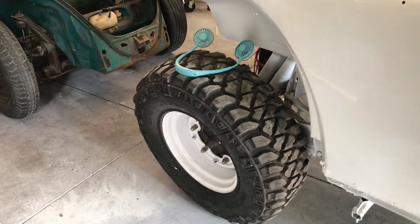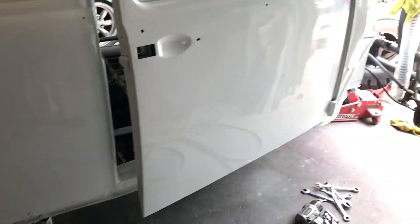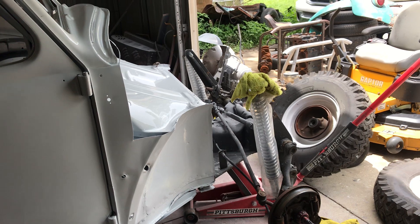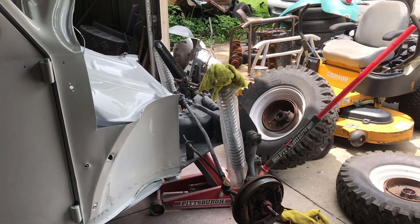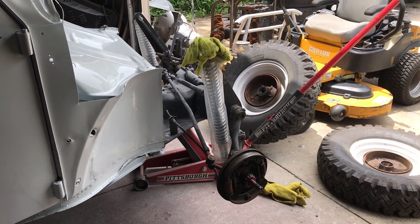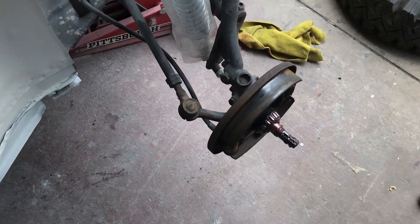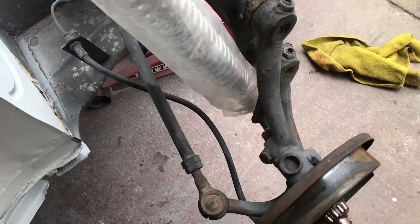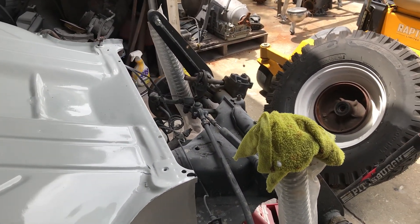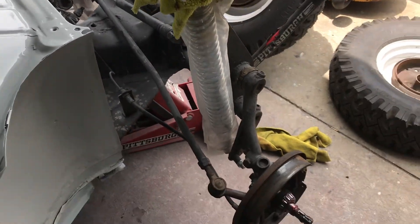I'll get that pulled apart in the back and make a little video if we see something. As far as the front, we pretty much need everything in the front end. I tried tightening the kingpins up and that didn't work — they have a lot of movement; you can grab it with your hand and move it. It's definitely shot, definitely time, and definitely something that has to be done. All right, that's the rundown for today — that's where we're at.